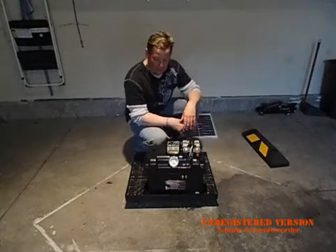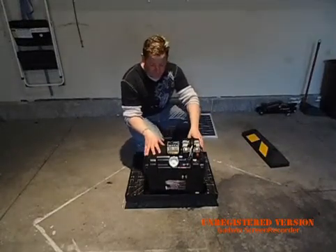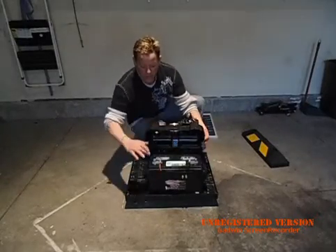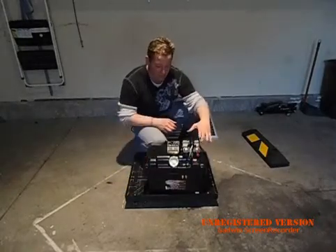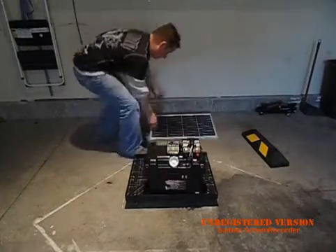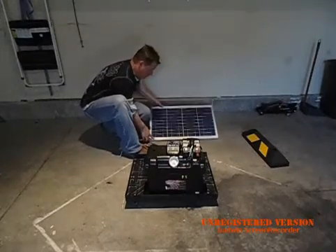Hello, my name is Alex and today I'm going to show you guys how to put together a solar generator. Some of the components are a battery box, a 12 volt deep cycle battery, a 400 watt inverter on top, a solar charge regulator, and then behind me here I have a 17 volt solar panel.